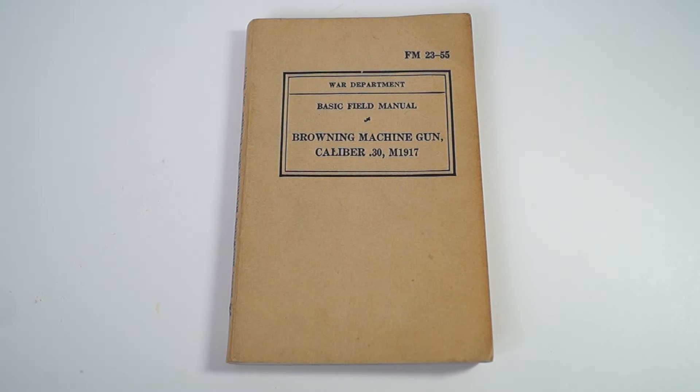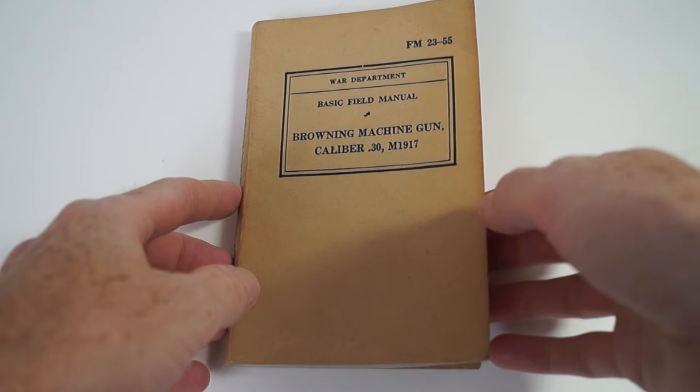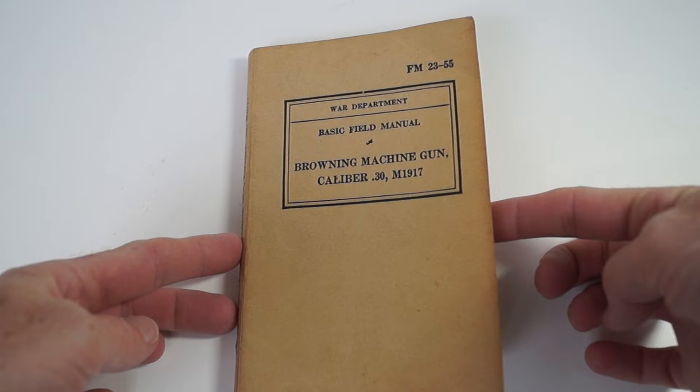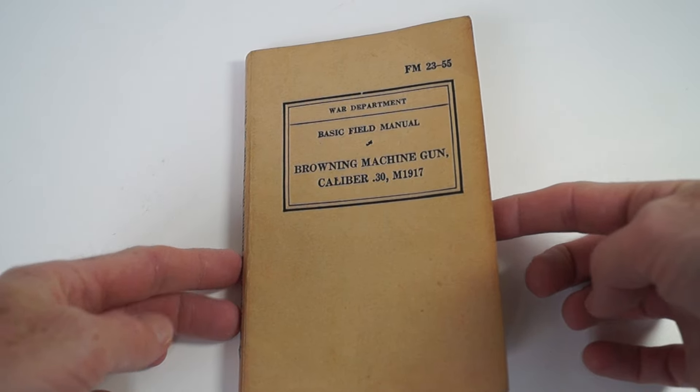Hi all, back with a basic field manual. This one is of the Browning machine gun calibre 30, 1917. It is quite a thick one so I won't go through it all page by page — I'll just have a quick flip through it.